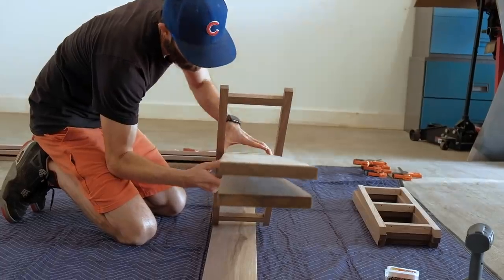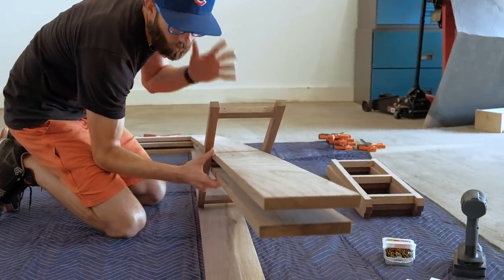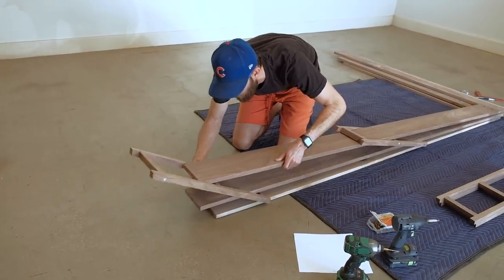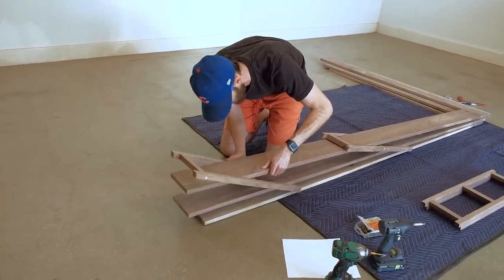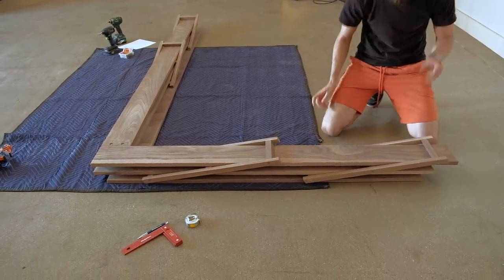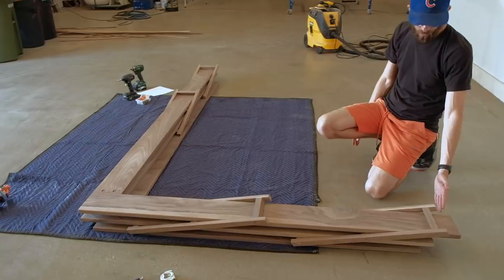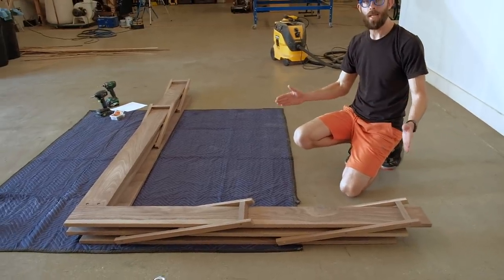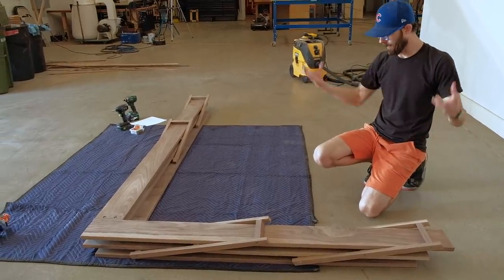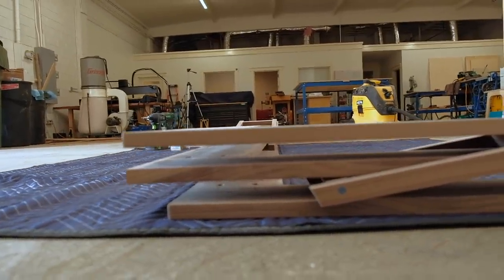I figured if I could get the pieces roughly in here and get the first one secured, that might be enough to hold the thing upright while adding the next. What I could actually do is cut myself some blocks that are roughly as high as I need the shelves to float in space — one here, one on that end, and one at the corner — so the blocks hold the shelves roughly in place while I line everything up.